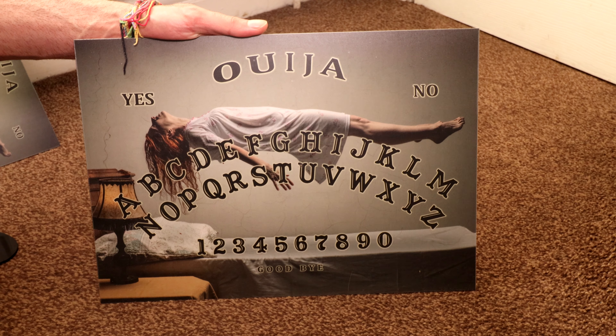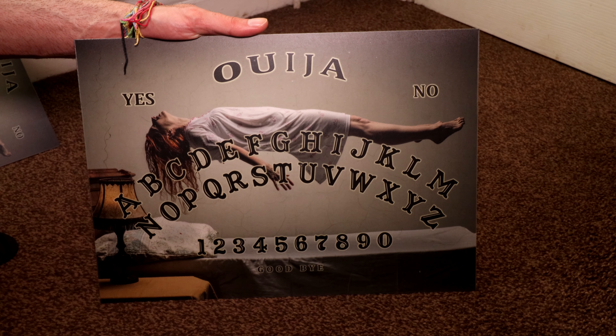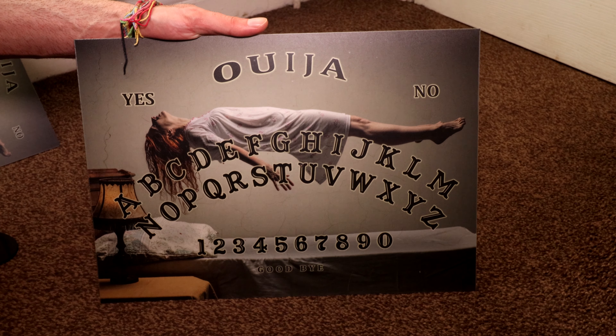Hey you guys, welcome to Sprite Shack. This is our X-Syst Ouija board made here by us. It's very unique as the planchette and board are both made with plastic.